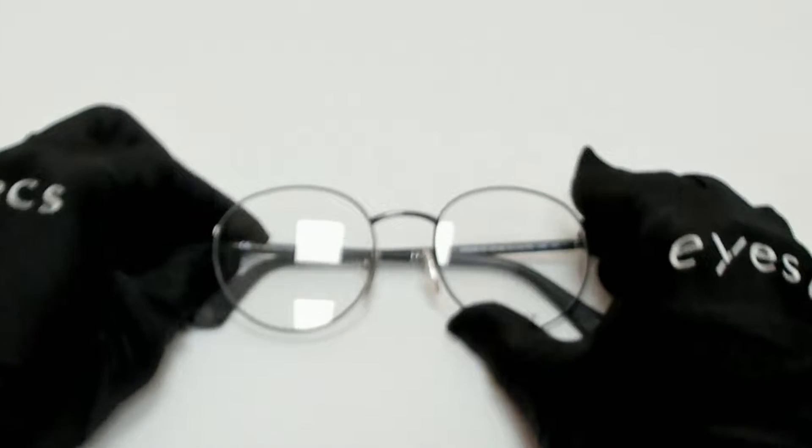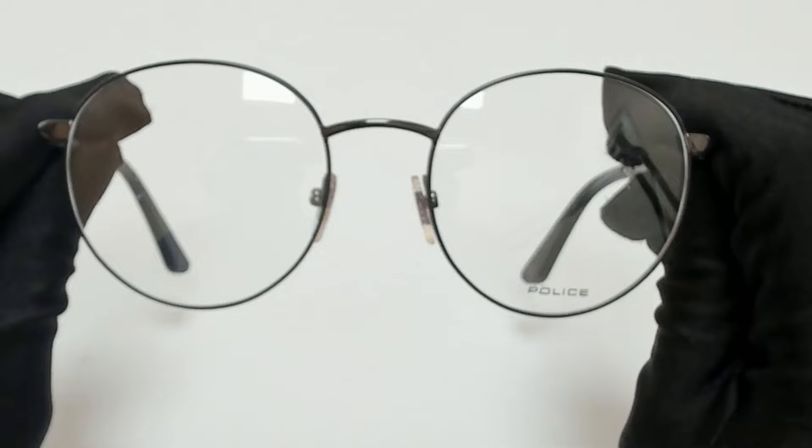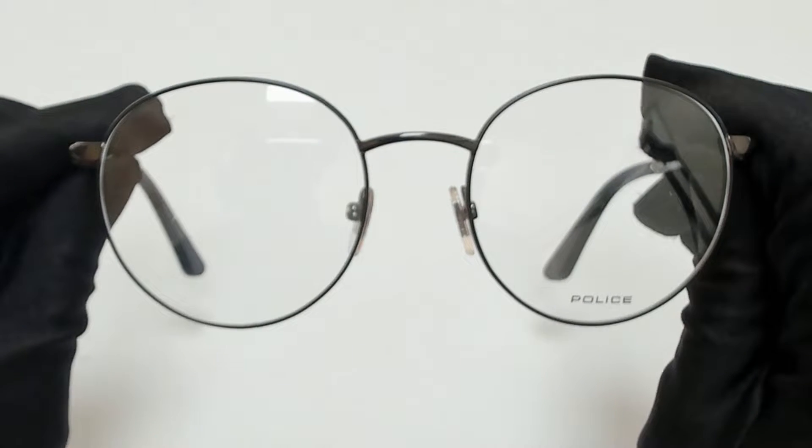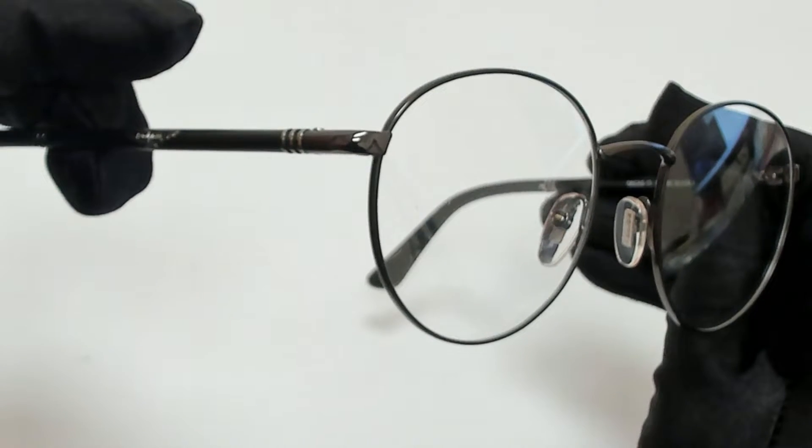Hi everyone, greetings from iSpecs.com. I'll be demonstrating Police eyeglasses, model Origins 15, VPL 954, color code 0K56.